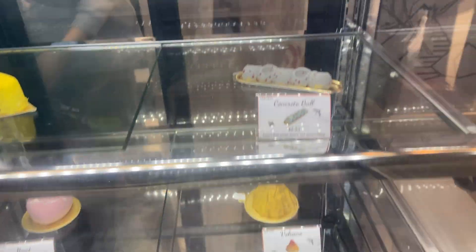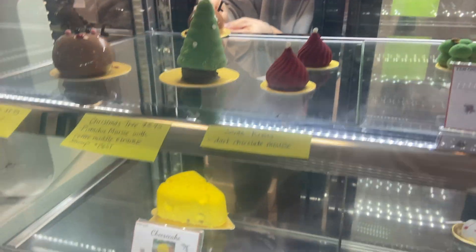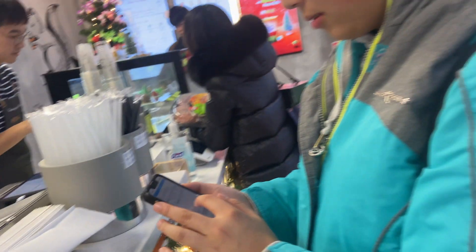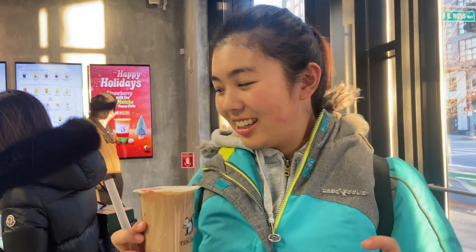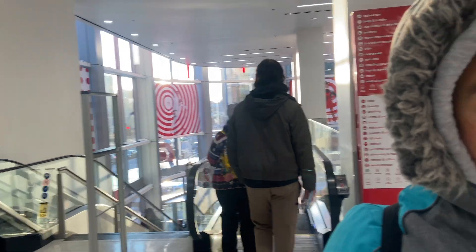We are going to go get some boba! This place is so cute — look at those little sphere bites. Enya's boba is here. Enya, what did you order? I ordered milk tea with boba — just classic. I was going to do something cool but I was like, yeah, I'll just go with something classic. Okay, bye bye, happy holidays!